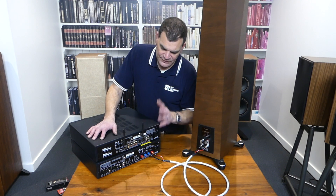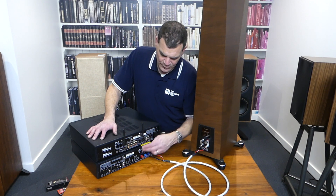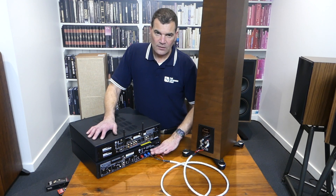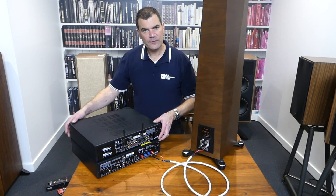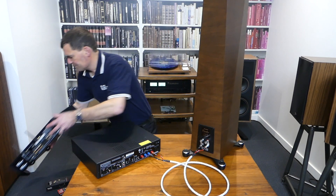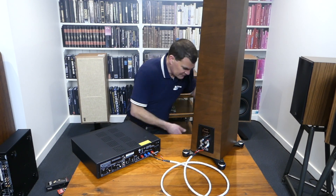So, recapping: this is a very traditional setup — a single set of line outputs into a single set of line ins, with one output into the speaker. Removing the pre-amp for a moment and just concentrating on the additional power amplifier, we're going to talk about some of these options.